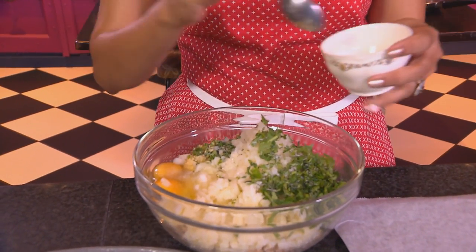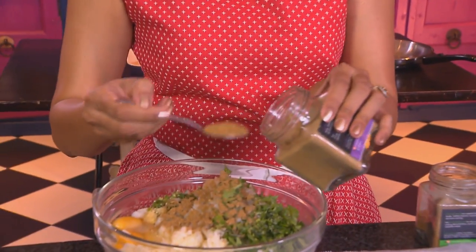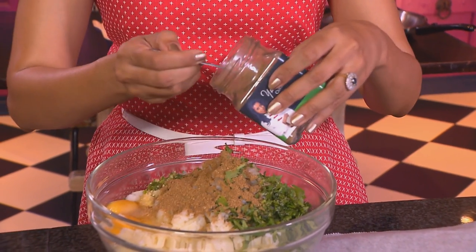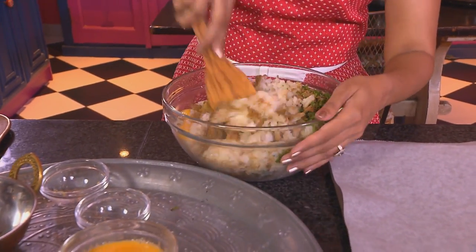A teaspoon of fine salt going in as well. And then cumin and coriander — a teaspoon of cumin going in, using roasted cumin and roasted coriander, and two teaspoons of the coriander. Mix the ingredients together. At first I'm using a wooden spoon to do this. These are so easy to make, you can actually do them quite often.